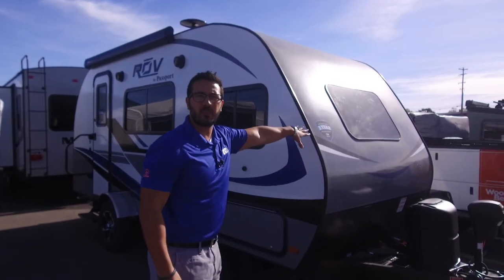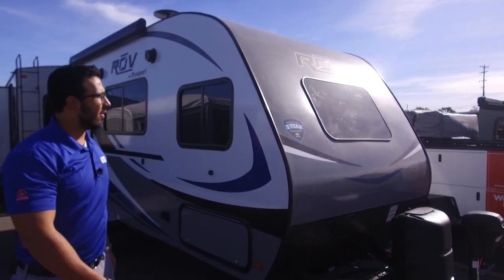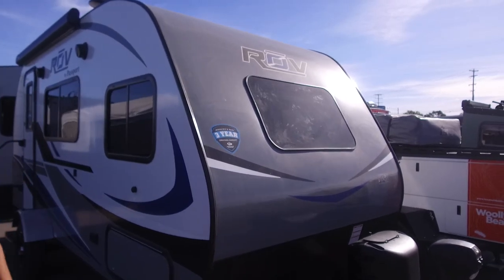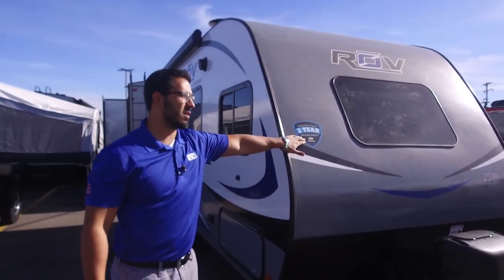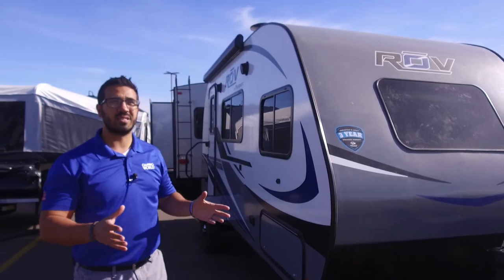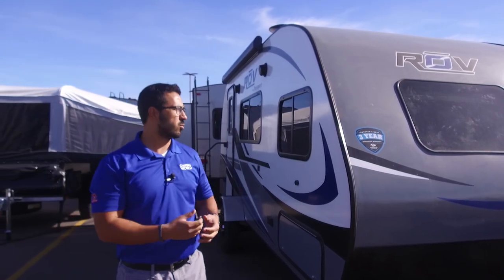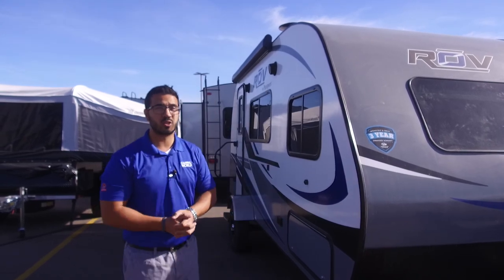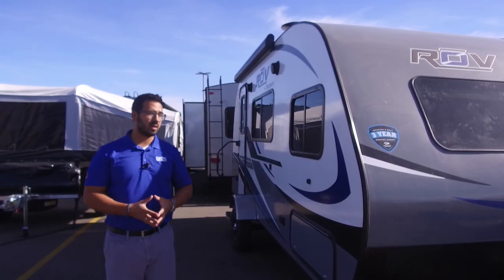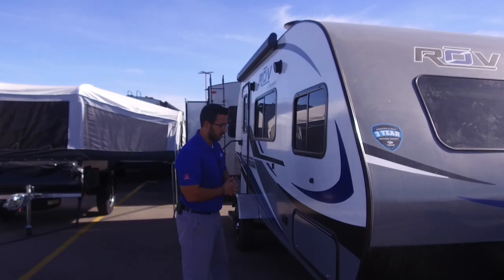You also have a big front window on there, which helps bring a lot of natural light into that front bed. This is something that's new — they just started this with the 2018.5, the Fall Model 2018 with Keystone. They have gone to a three-year structural warranty, so that definitely is a great peace of mind when buying a Keystone product.